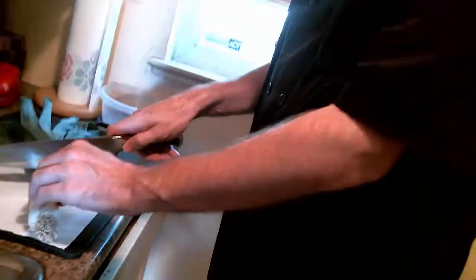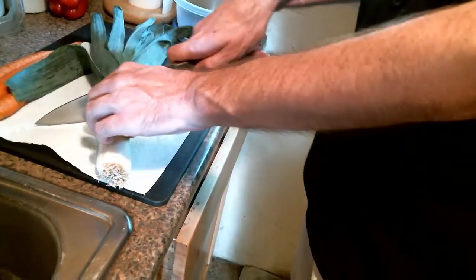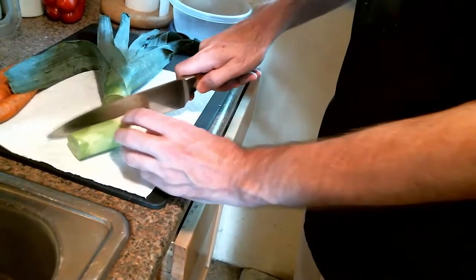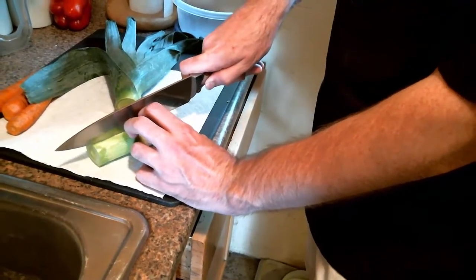This right here is a leek. It's a member of the onion family but it doesn't have that pungency of an onion. I'm going to start by cutting — you use the white part of the leek with a little bit of the green, so I'm going to cut the top off. Then I'm going to cut it right in half down the middle.